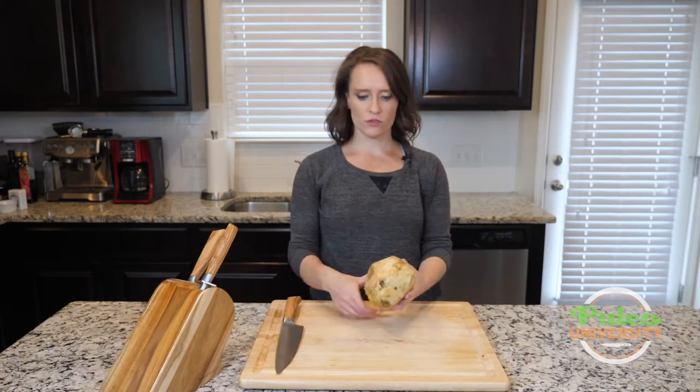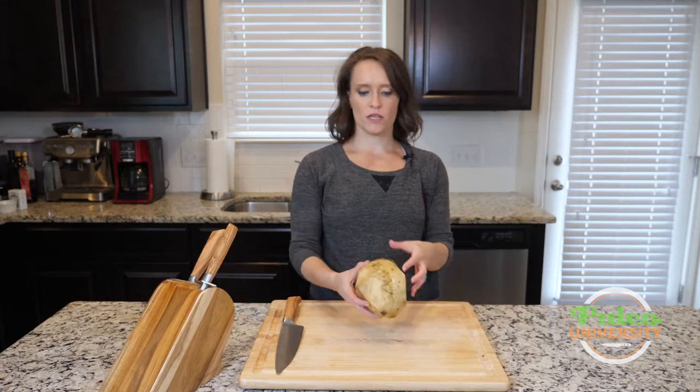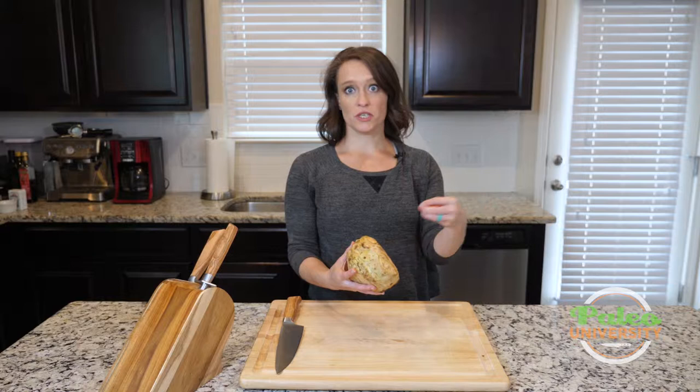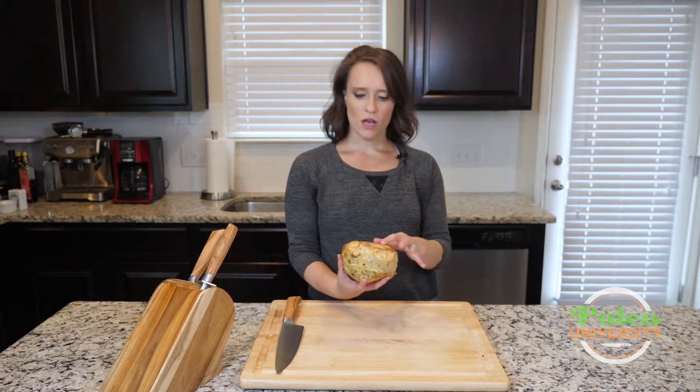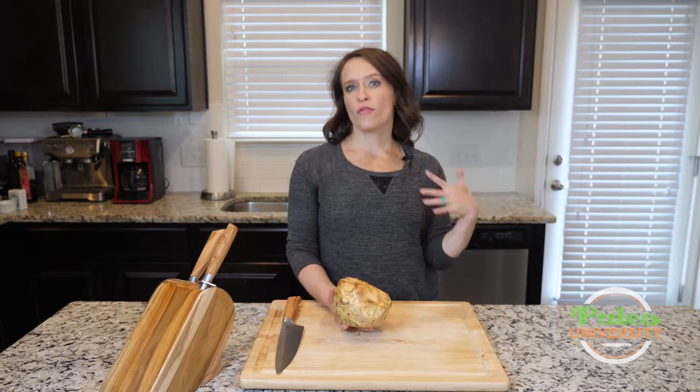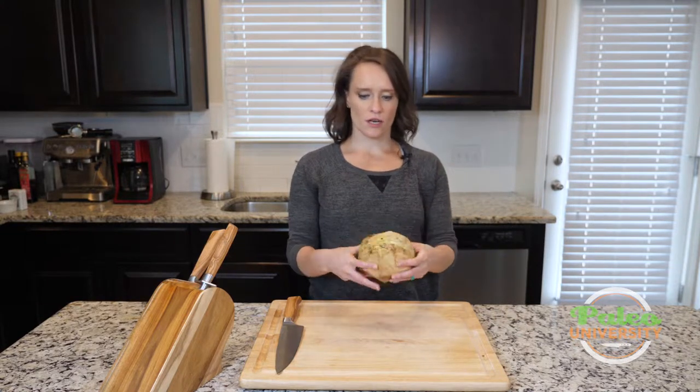So this is celery root. Sometimes it's a little bit longer, but this is the basics of it. Sometimes you'll actually find it with a little bit of celery stalk still intact, which is pretty cool. You can reserve that stalk — you can use it in soups or to make broth or whatever you want. Otherwise, this is how it's going to come.